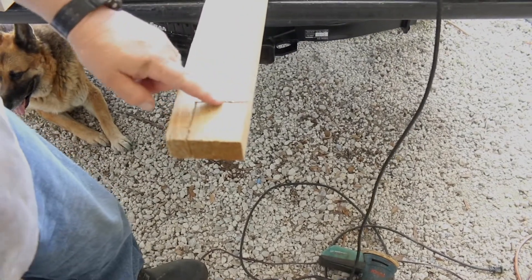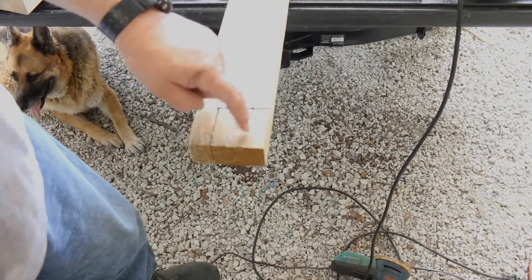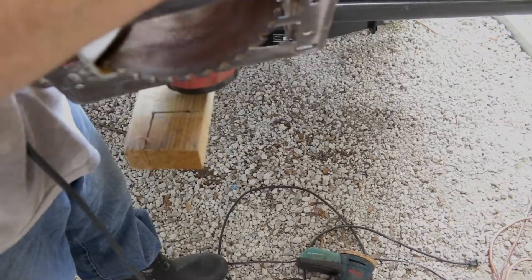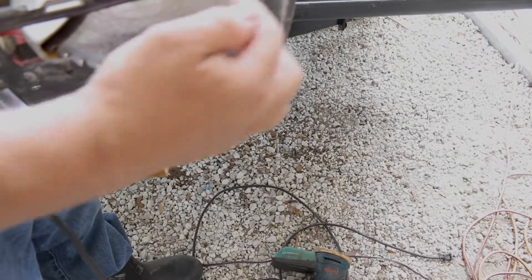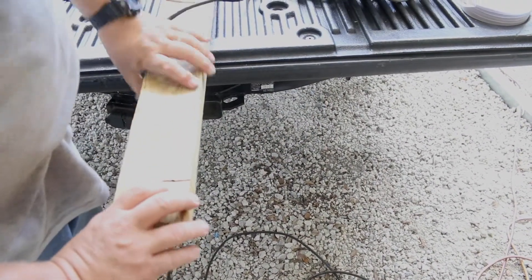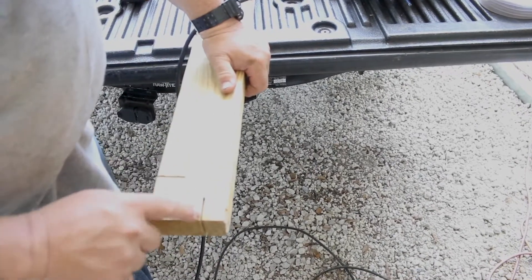I cut in with the circular saw and the cuts meet, but you'll notice this piece hasn't fallen off yet. That's because the circular saw, hence by its name, is circular. So the very top piece is cut, but it's not connected on the bottom — those two cuts don't meet.